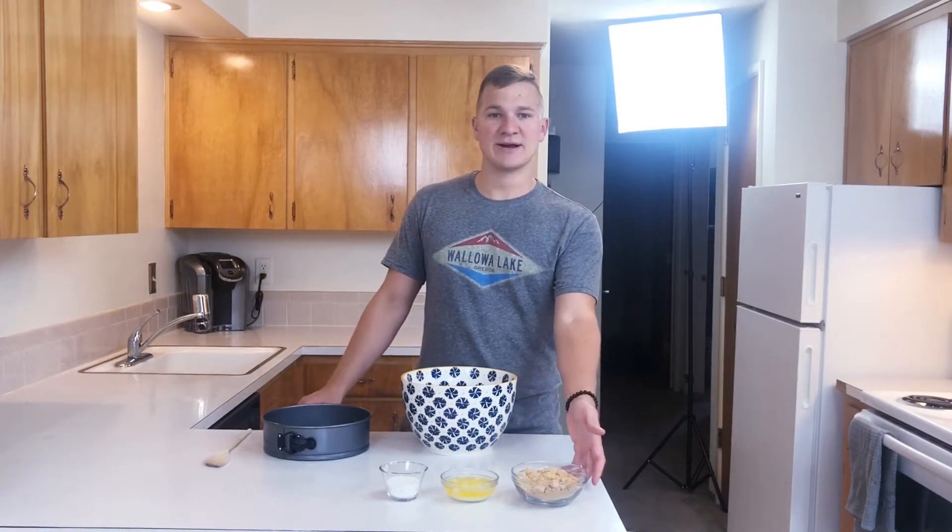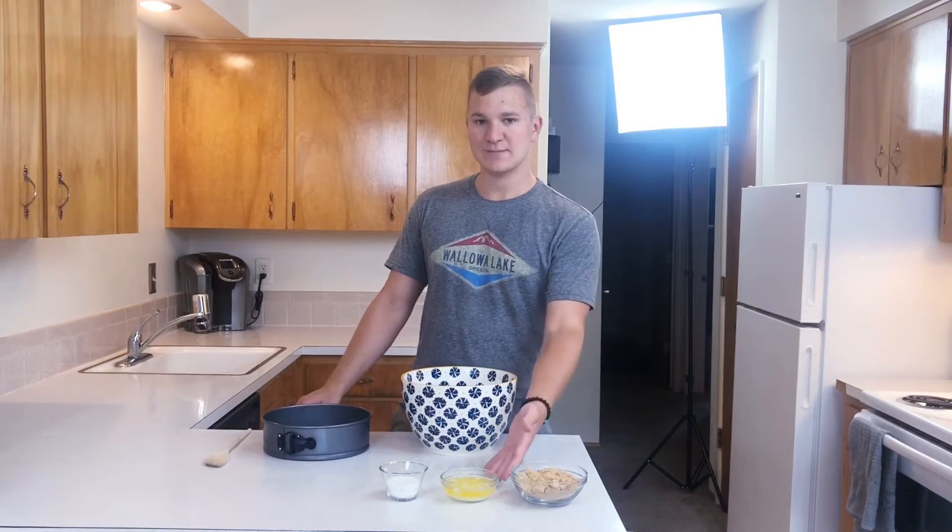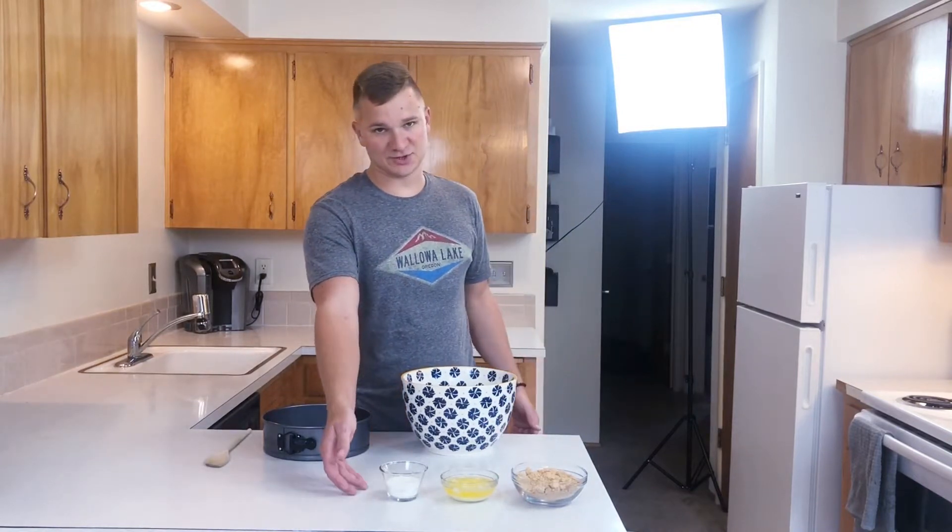We're going to go ahead and start with the crust. You will need 1 and 1/4 cup crushed graham cracker, 1/4 cup butter, and 1/4 cup sugar.